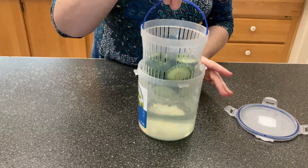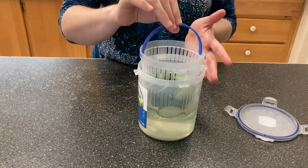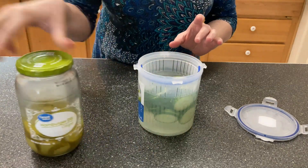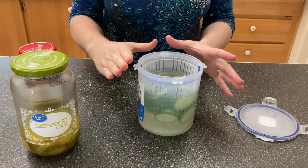And then it's got this basket that just sits right inside and even has a handle, which I love. This is perfect for any sort of pickles or olives — anything that's in a brine can just sit in here.